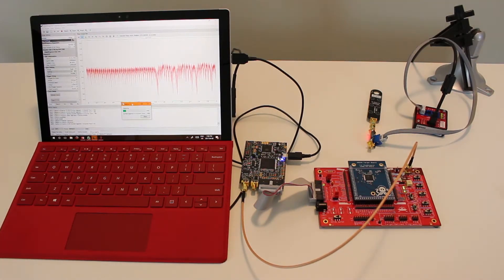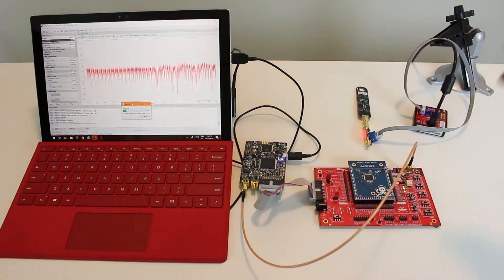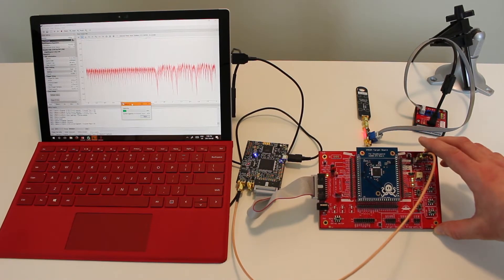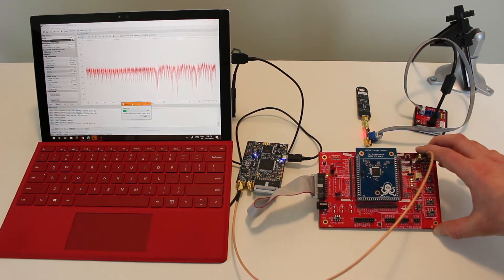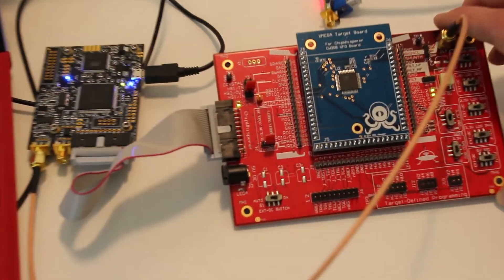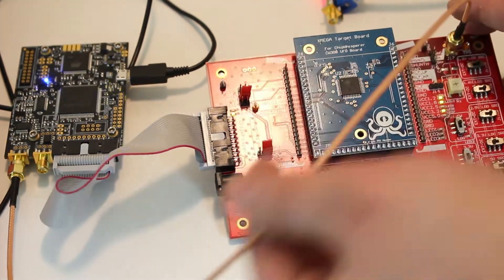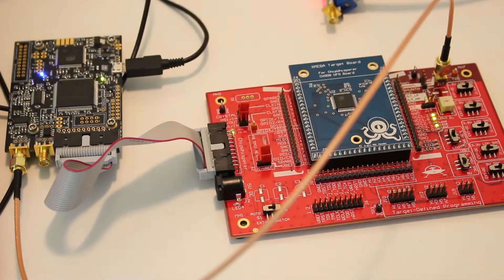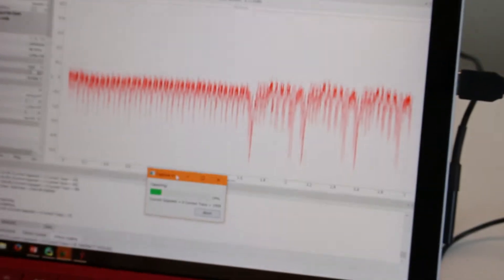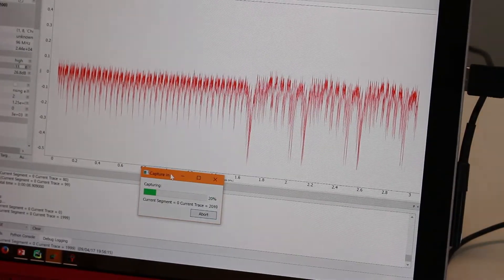This is a quick tip on using a magnetic field or H-field probe for probing a target. What I have set up here is a typical side channel analysis demo where we have a UFO board with an XMEGA target. The XMEGA has a shunt resistor that gives us our power measurement on the ChipWhisperer Lite. On the computer you can see a waveform as captures are going on — this is the device performing AES.